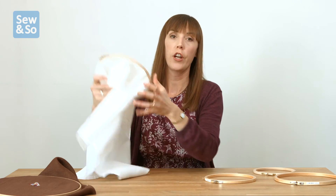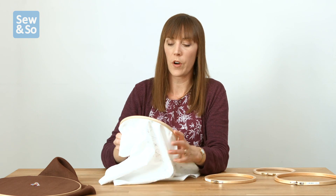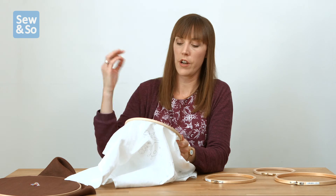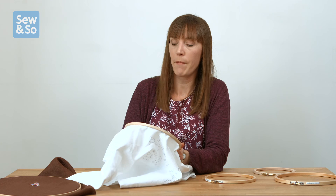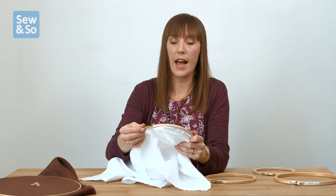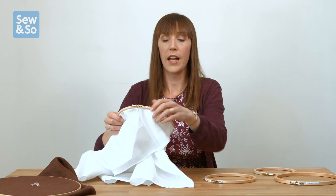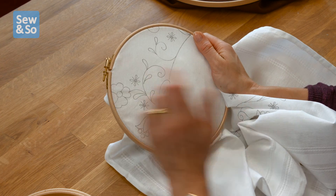When you're holding your hoop to sew, it's important to think about where the screw is. What you don't want is the screw down here getting in the way when you're stitching, as your threads are going to get caught in it. A good tip: if you're right-handed, hold it with the screw at two o'clock so it's up out of the way, not interfering with the hand holding the hoop or the hand that's sewing. If you're left-handed, hold it with the screw at the ten o'clock position for the same reasons.